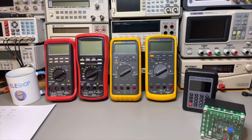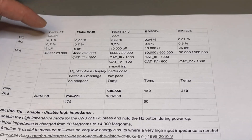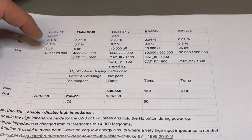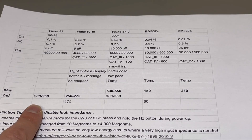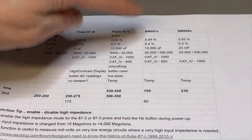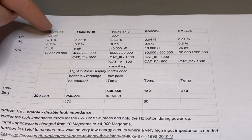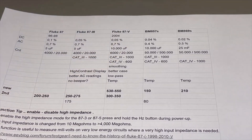You can still find the 87 secondhand, but it is a lot less accurate than the other ones and you still pay around 200 to 250 euros. So I should absolutely go for either the version 3 or just the new one from Brymen — it would be silly to save 50 euros and just go for the 87. That's why we focus on the 87 version 3 and the 87 version 5.